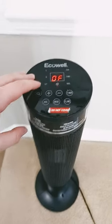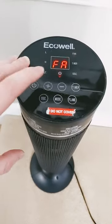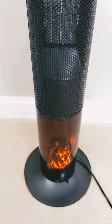Hey guys, so here is the Eco Well tower heater. It's got all kinds of cool modes and options. I'll turn it on real fast just so you can see what it looks like when it's running — it's got a little fake fire thing down here.